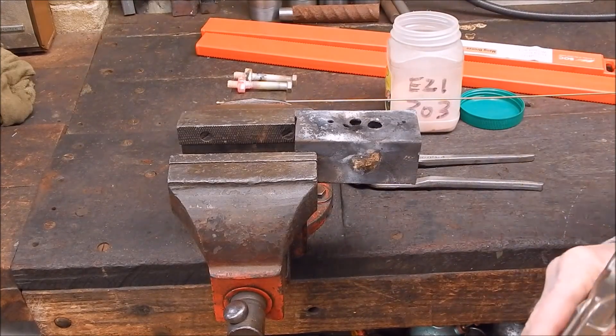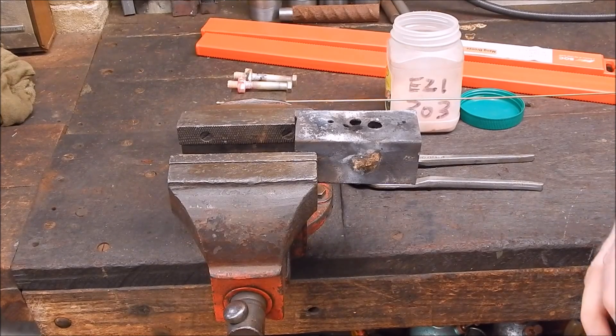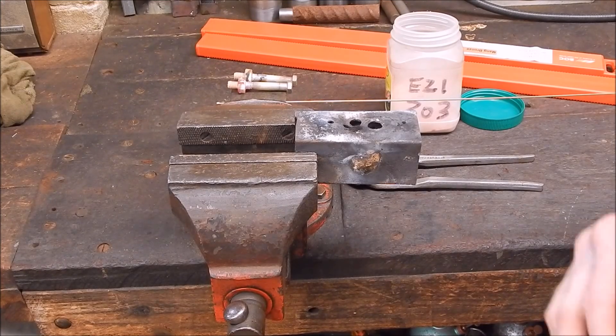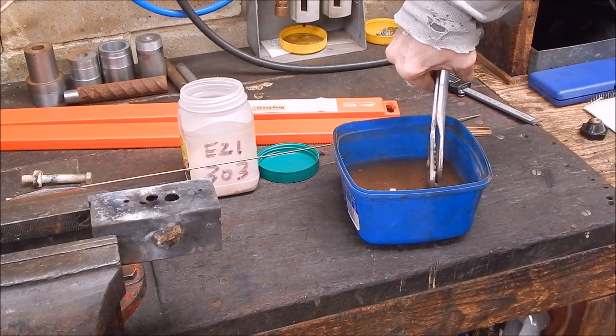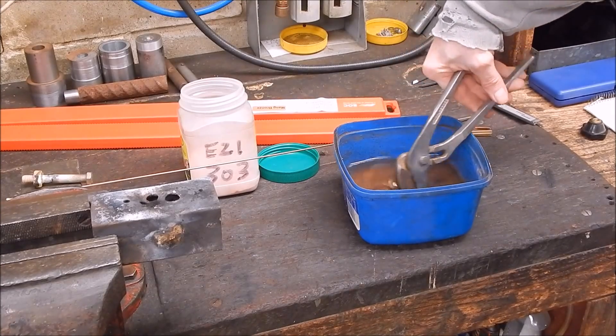That's all there is to it. Get your flux on first, then get it hot, and then just wipe your bronze around and make sure you flow it into the gap properly. Piece of cake. Now we just quench it and that will lift a bit of the flux residue off.